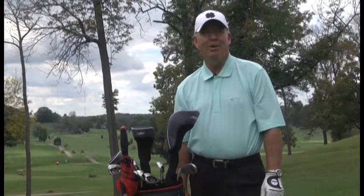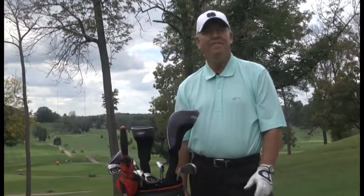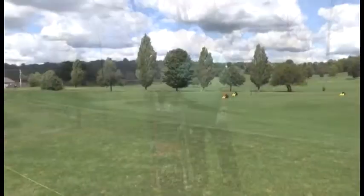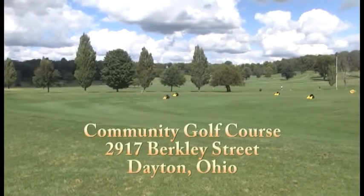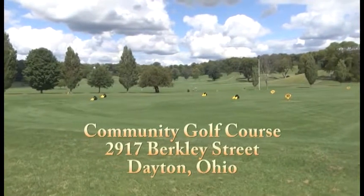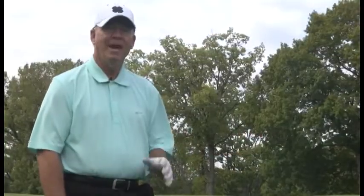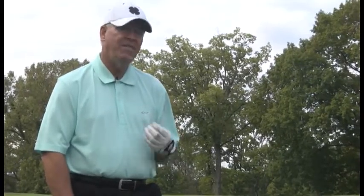Welcome back to another show of Golf Tips. I'm your host and teaching professional Gary Bauer. On today's show, we'll again visit Community Golf Course, a fantastic course to play in Dayton, Ohio. On this first segment of today's show, I'm going to show you how to hit a trouble shot where you have a severe uphill lie.